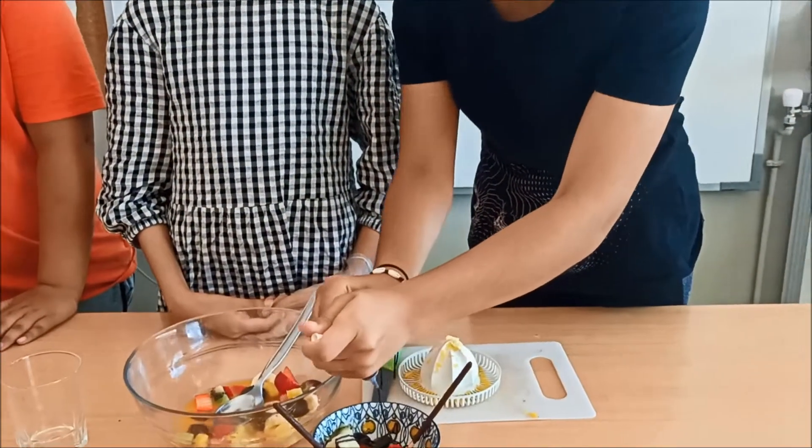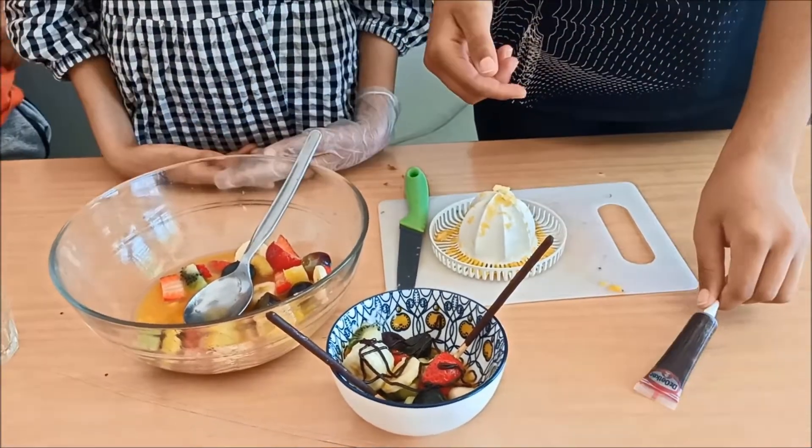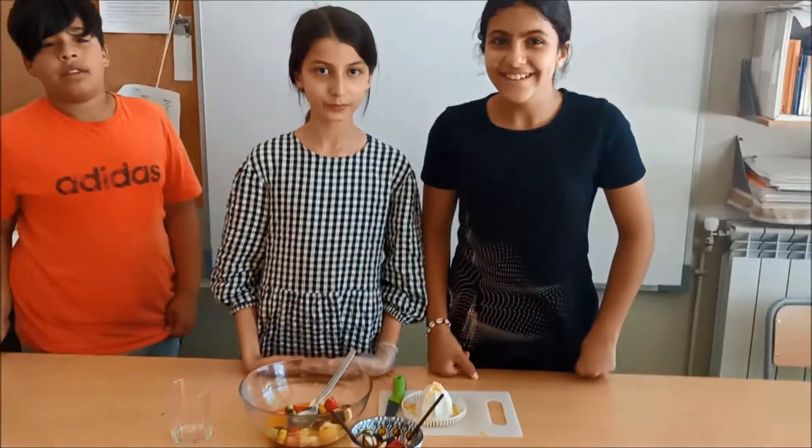It is delicious and very healthy. Bye bye bye.